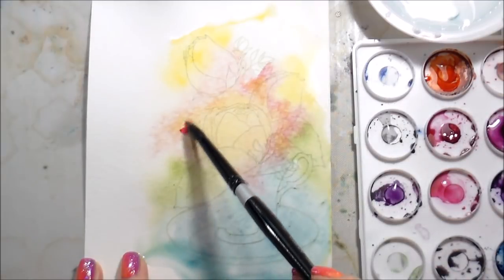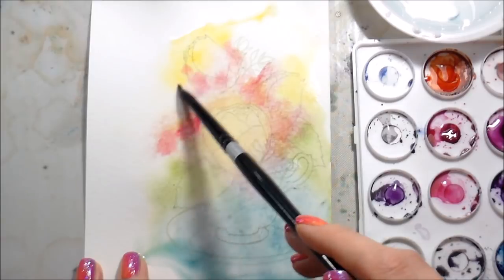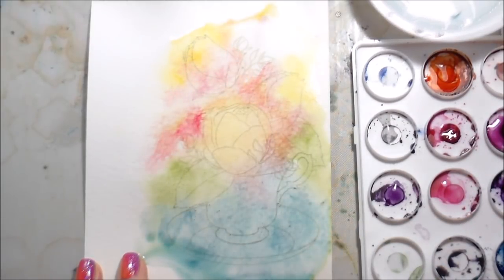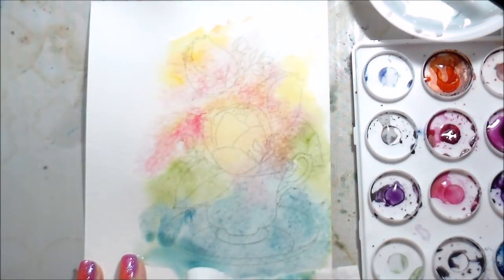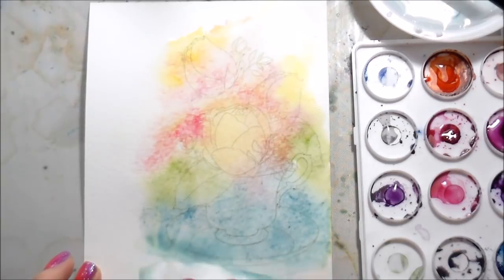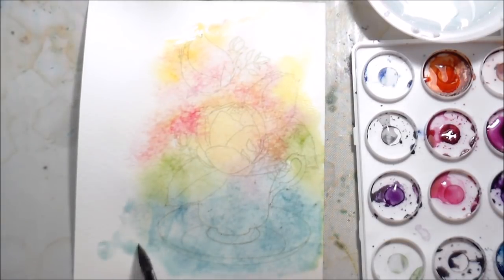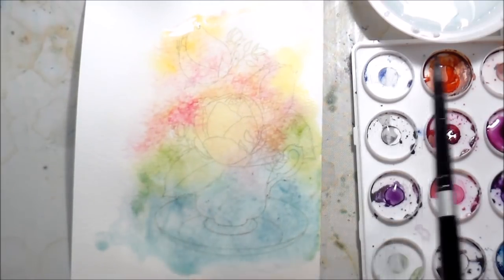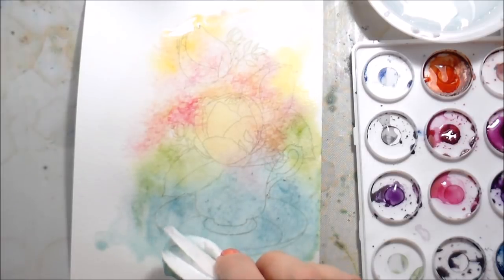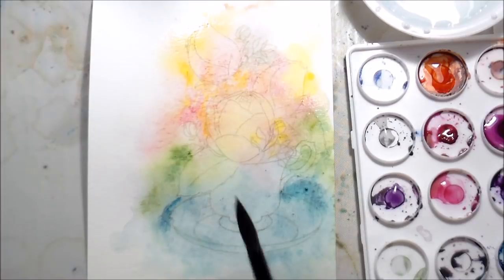Remember that watercolors dry back quite a bit, so if you want an area with bolder color, make sure you're not too safe with it because you want to be able to see that pigment. I was working with a number eight round brush and putting down quite a bit of water, so I went in with a dry cloth and blotted up the extra water. When you blot up the water, you blot up pigment too, so I went back in — I still wanted some pigment to stretch past the saucer and the rose at the top.